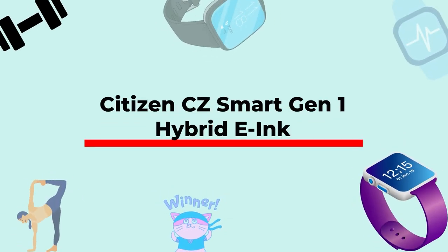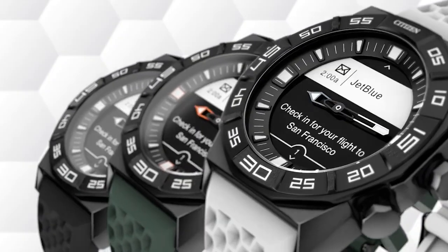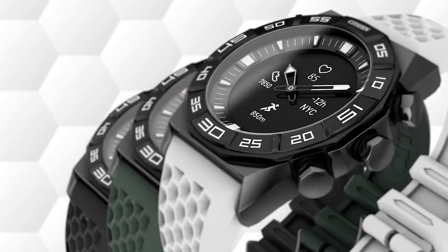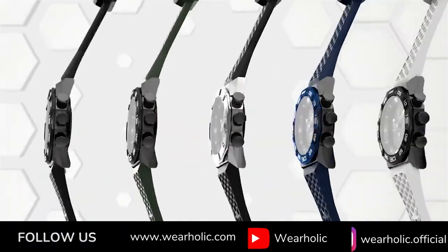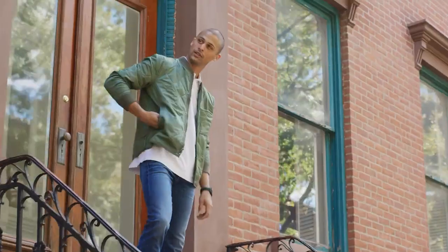Citizen is the latest entrant in the e-paper display smartwatch game, and I am loving it. I have recommended many Citizen watches on my blog, and they make some of the best watches — popularly known for their EcoDrive watches, which can be charged using fluorescent and solar light. It felt great on my hand with the build quality Citizen is known for. The watch comes with a 44mm stainless steel case and a 26mm band size, the biggest band size on any e-paper smartwatch on this list, though users with small wrists might find it large.